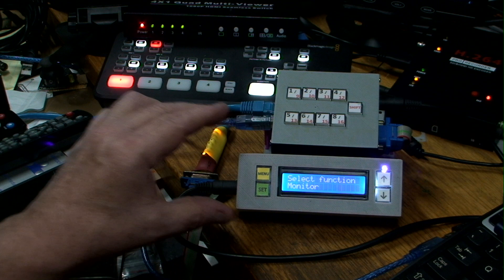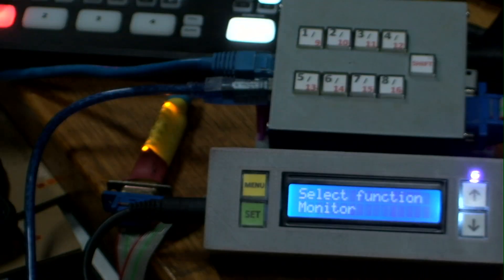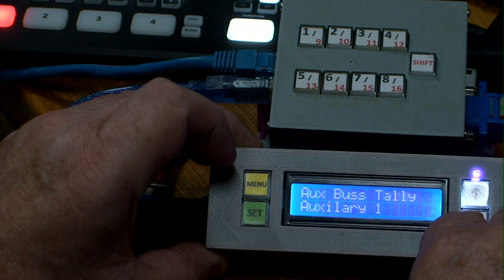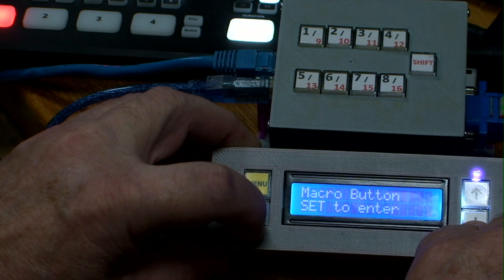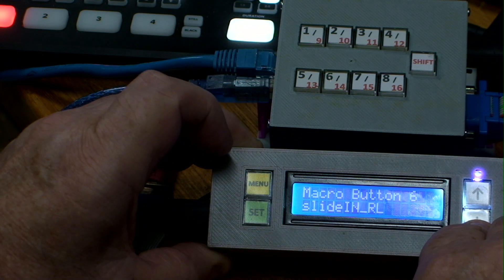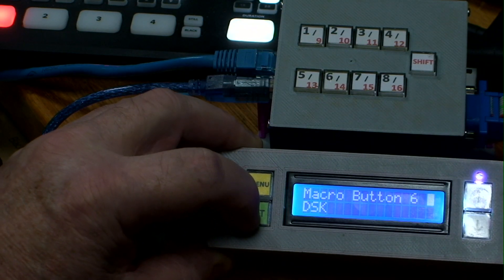In the display menu you can change various settings. Going into Configuration, you can change the local IP, the ATEM IP, set the tally allocations, select which aux bus to use for tallies, and also set the macro buttons. You can see all 16 macro buttons listed, and with the indicator showing it's ready to change, you can reassign any button to whatever macro function you want.